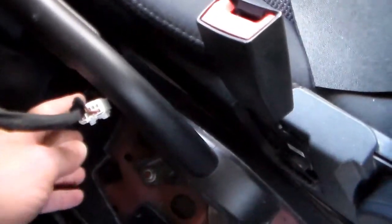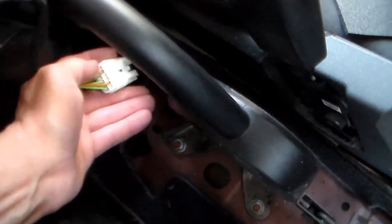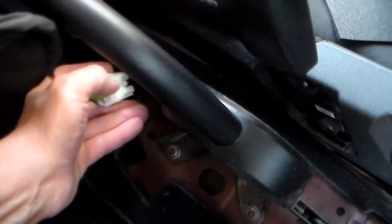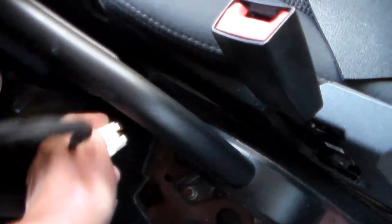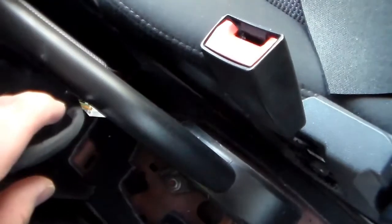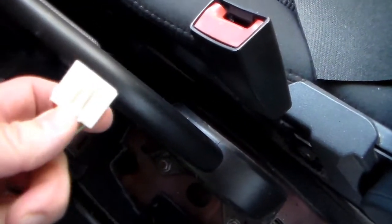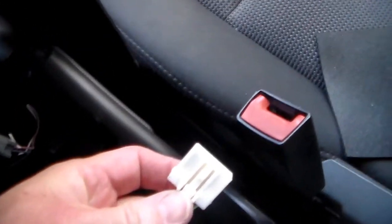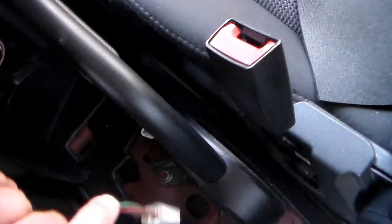Now if you look down here, we have an electrical connector. Simply push in the white tab that's here and separate the two halves. There's a little push tab — you just push that down and then pull it out from the other side.